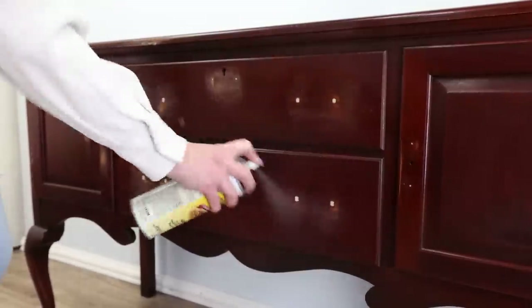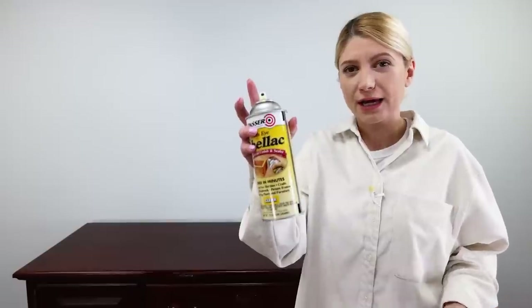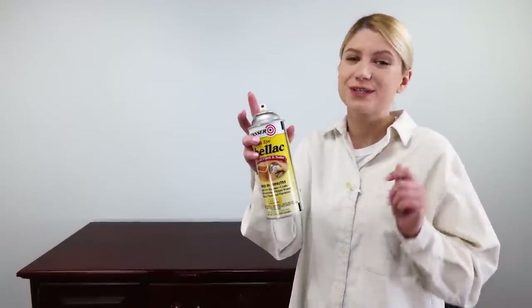What we did here is sand it, clean it and put some shellac to prevent the bleed through from sanding.